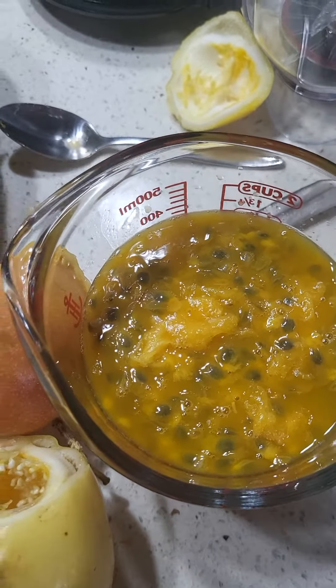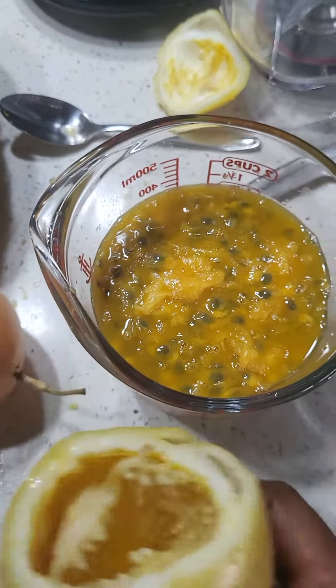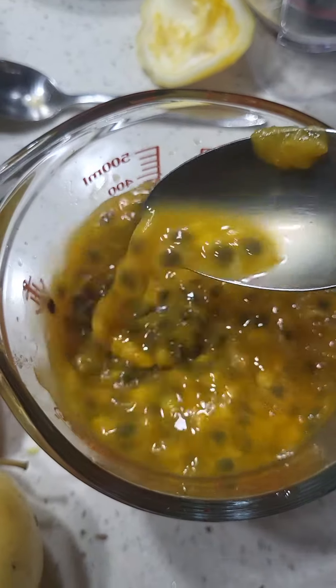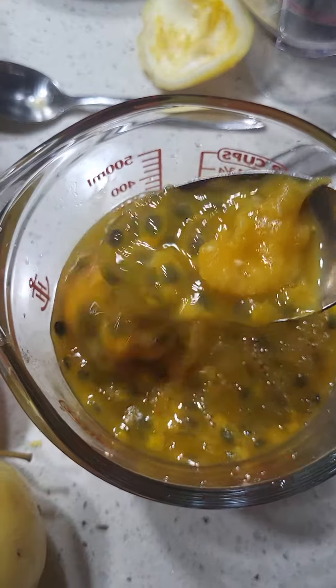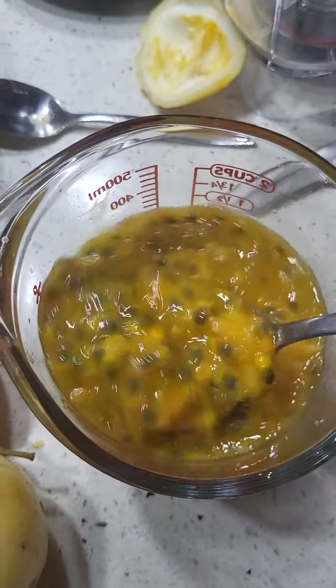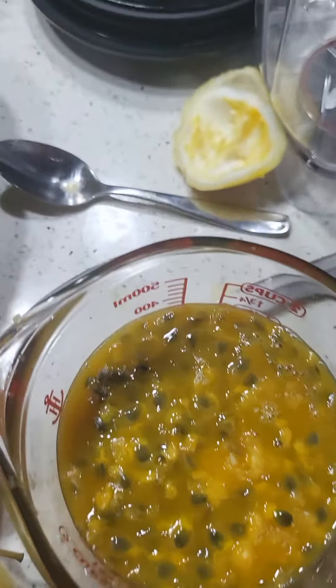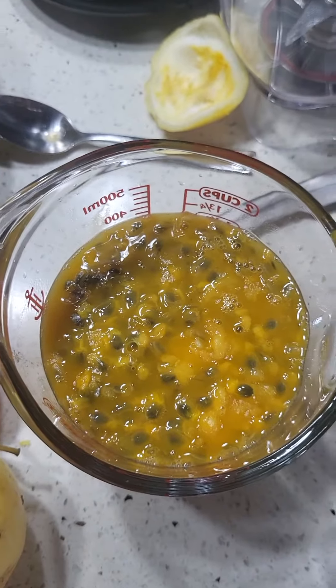Passion Fruit Punch. Look at those seeds. Whoa, beautiful. And guess what? High in potassium. What is that good for? Blood pressure.